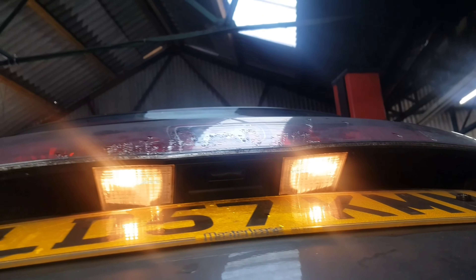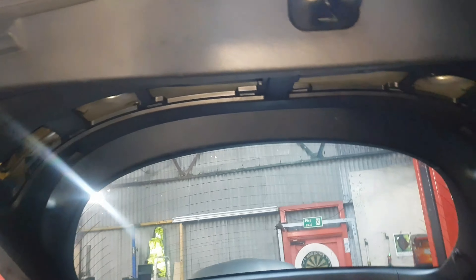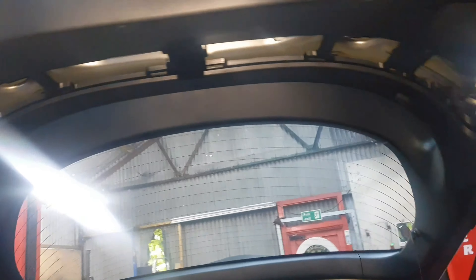As you can see, now both of the number plate lights are working. That's all you need to do on your Civic. If there's any more information needed, please let us know. We do have a Honda playlist as well if you want to check out other bulbs. Thanks for watching, goodbye.